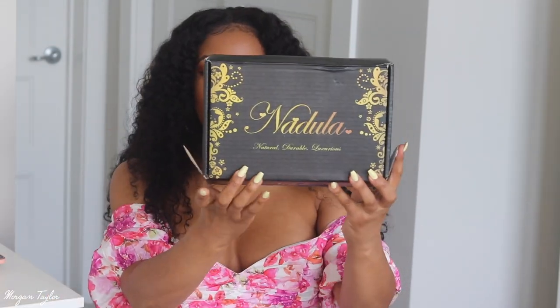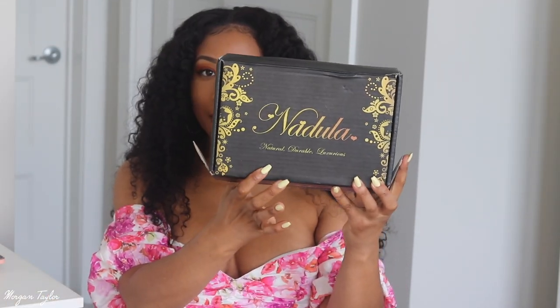So this hair is from Nadula Hair. It is a 13 by 4 lace frontal curly wig, 24 inches, and it's Brazilian hair. Y'all, it is so gorgeous. I'm going to turn around so y'all can see how long it is.